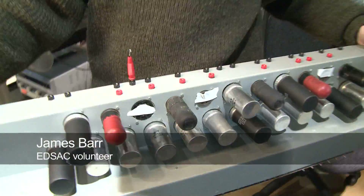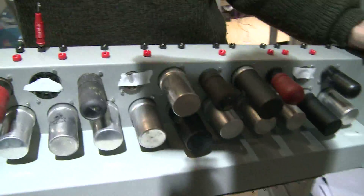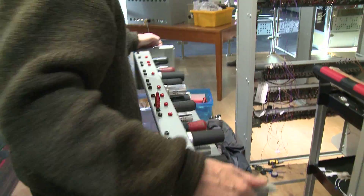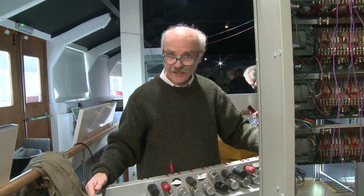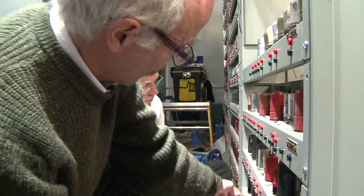This chassis, which is a flip-flop store, a two-bit store, was not functioning very well because we needed to add a capacitor to one of the signal inputs and we'd missed it last week.